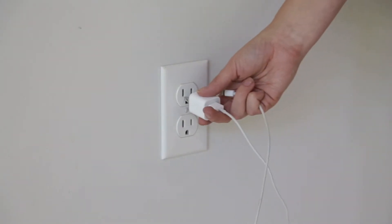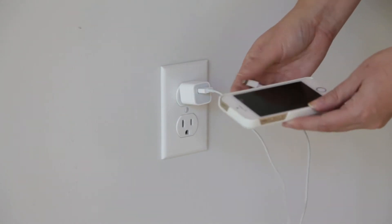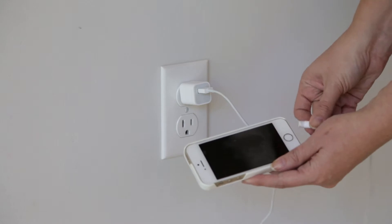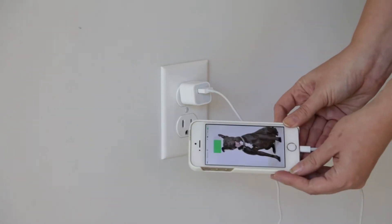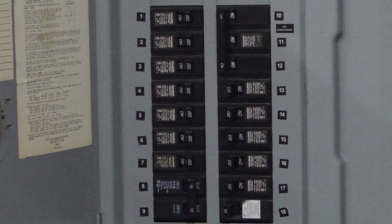Check to see if the outlet is working. You can test this by plugging something small, like a cell phone charger or night light into the outlet. If there's no power to the outlet, test a different outlet in a separate room or reset the breaker if tripped.